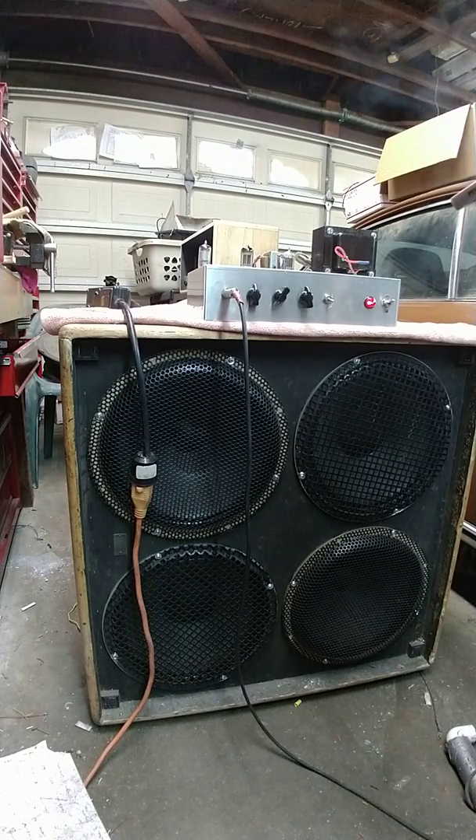I'm just playing it through my 412 here with Celestion — Greenbacks and Cleanbacks.